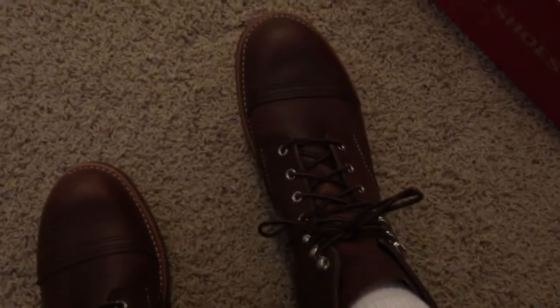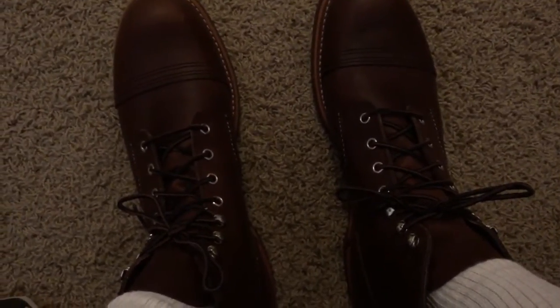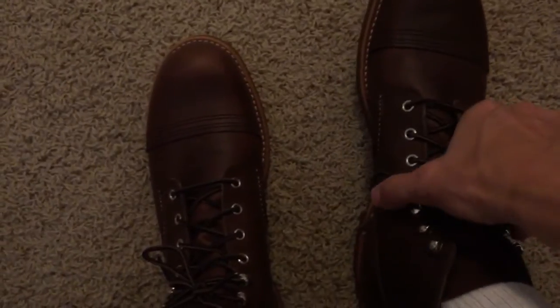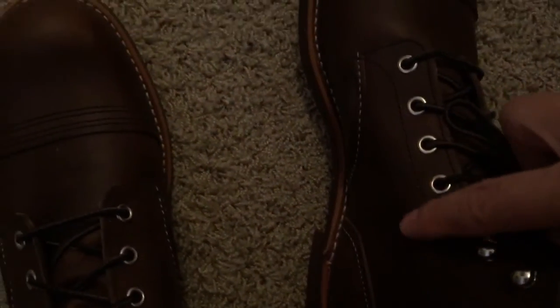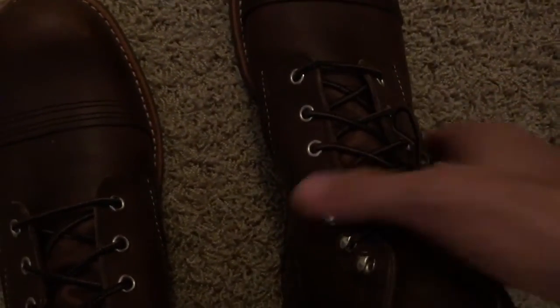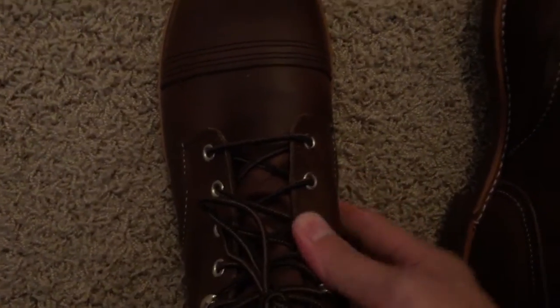I'll quickly describe how they feel initially — they are extremely stiff. It's a very thick leather, probably not like the leather you're used to on a lot of other shoes. There's some tightness right here where the tongue meets the top of my foot, so that's a little tight. But the fit feels good — it's nice and tight through here, a little like a cowboy boot.